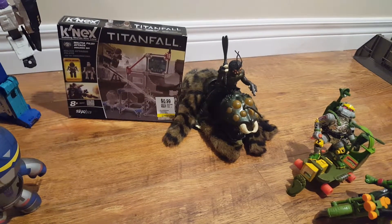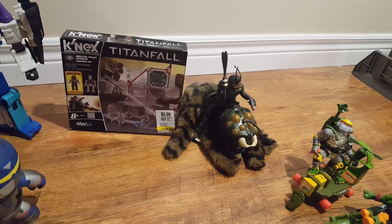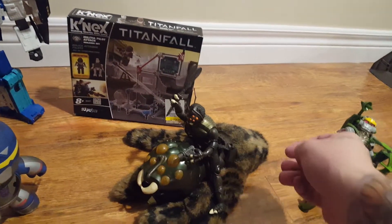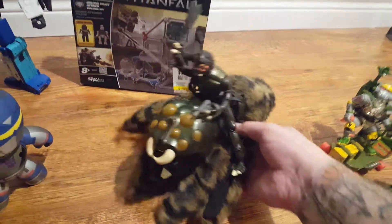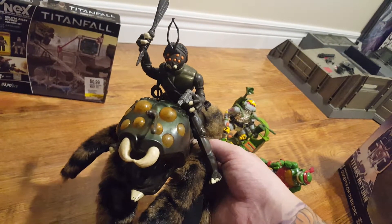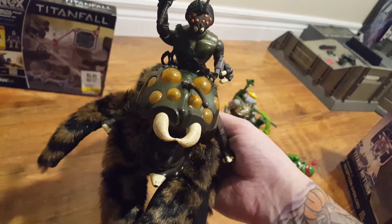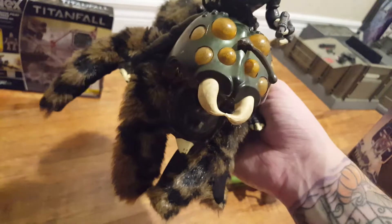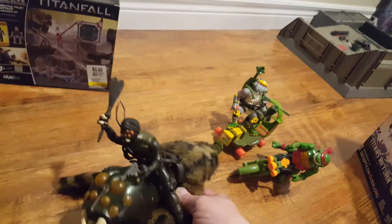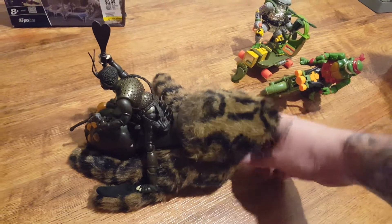The thing I am most excited for is this wonderful — couldn't believe it when I saw it — Sectaurs haul. Skulk and Tranquila are the two figures I wanted the most. I already had Tranquila but I did not have his rider Skulk. Mine has the upper fangs busted off and the antenna is completely busted. This one, half the antenna is gone, but it's still not that bad. To actually find one of these for cheap — I think it was $3.99 at Value Village — can't say no to that.